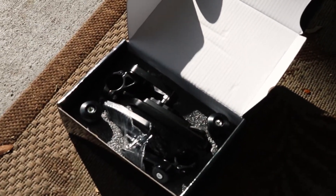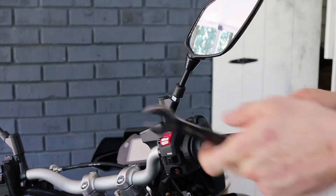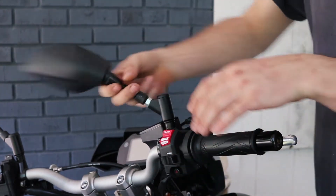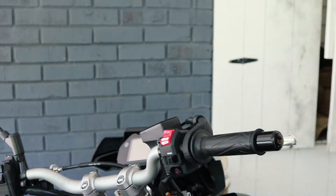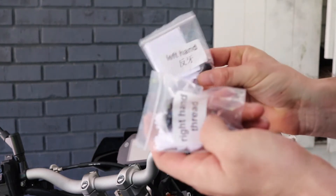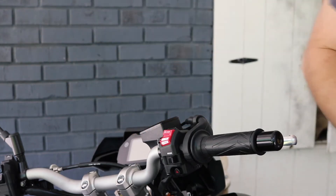Let's go ahead and take the old ones off and get these bad boys on. First off, going to take the mirror off — I got a 17 millimeter. These are not that tight; loosen it up and just spin it off. Comes off quite easy. I also have little caps to put in there — there's a right-hand and left-hand thread, but looks like I got too many.